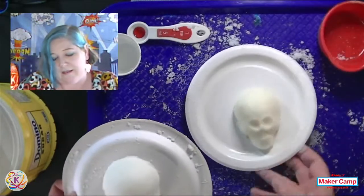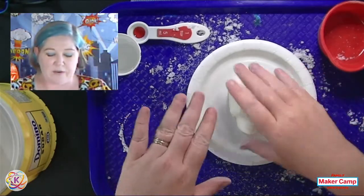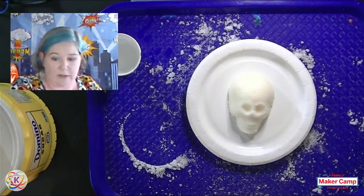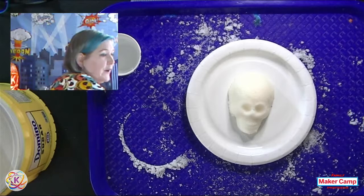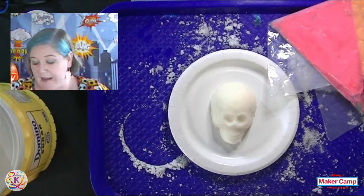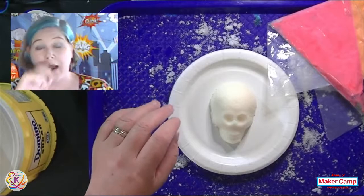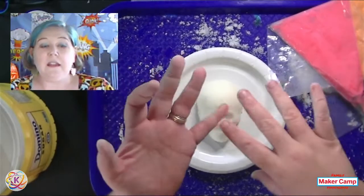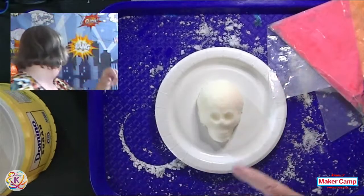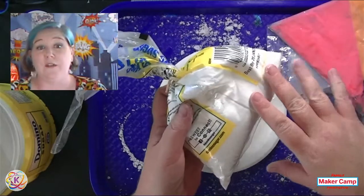That one just made cannot be decorated right now, so we're going to swap out — just like the Julia Child/Martha Stewart moment. Here we go: this is one that has dried for 24 hours and has had a lot of time to dry. I'm going to bring over my royal icing. You're going to make your royal icing — I gave you the recipe and will put a link to this entire presentation with the recipes in the comments.